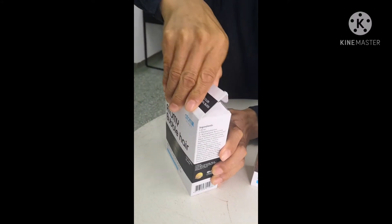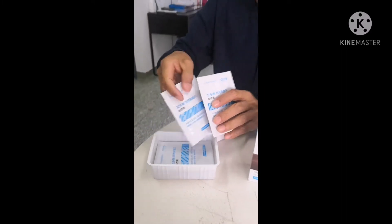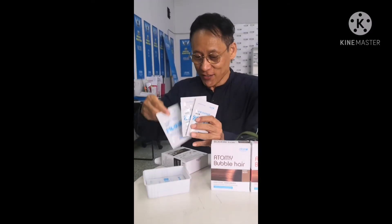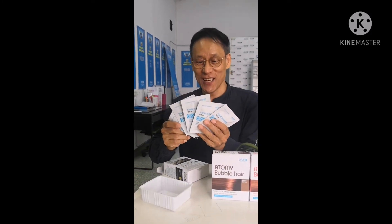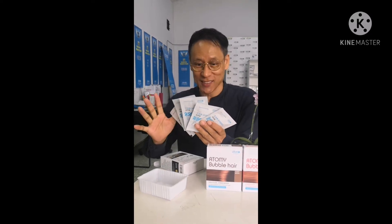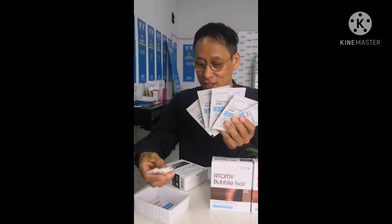Let me show what is inside. One, two, three, four, five! Inside there are five packs and also five gloves.